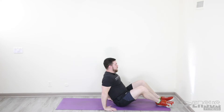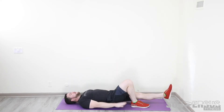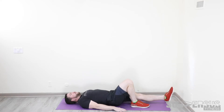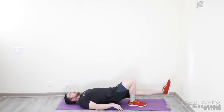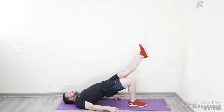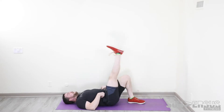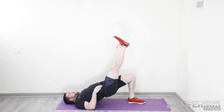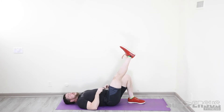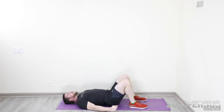Single leg glute bridges. We're going to lay on your back. Plant one leg, put the other leg straight out in front of you. You can absolutely use your hands on the ground to facilitate this. Press up as high as you can, control back to the ground. If this is too hard, raising that leg higher will make it easier. If you can't get all the way up, turn it into regular glute bridges for the same total number. Single leg glute bridges.